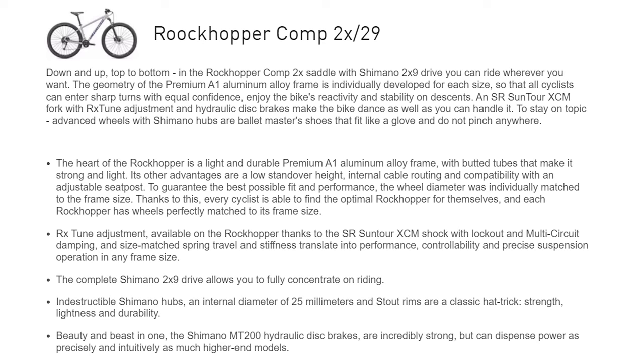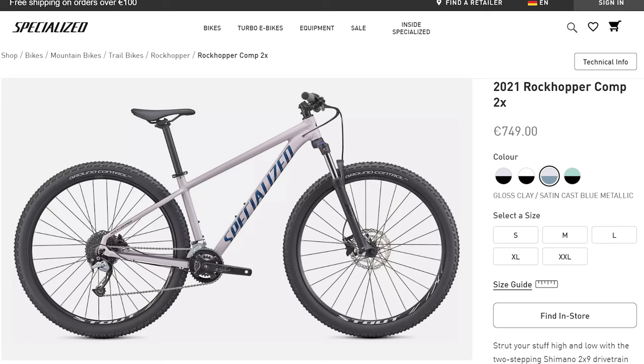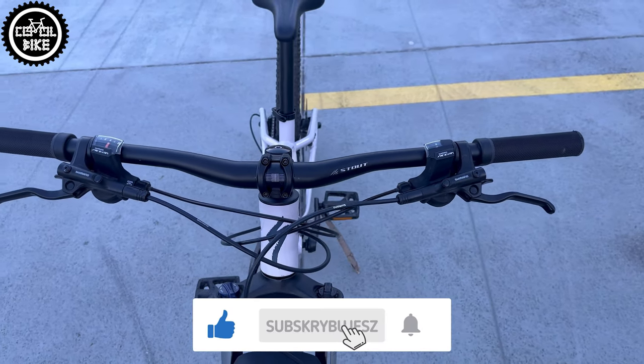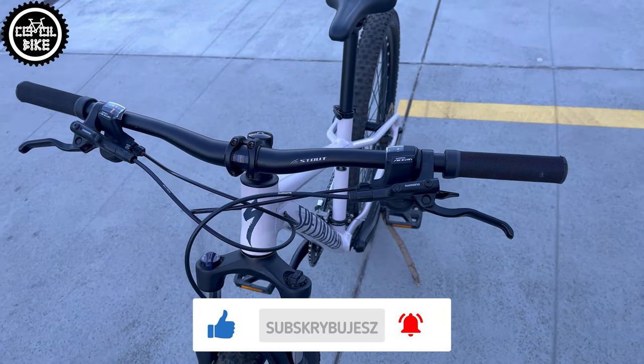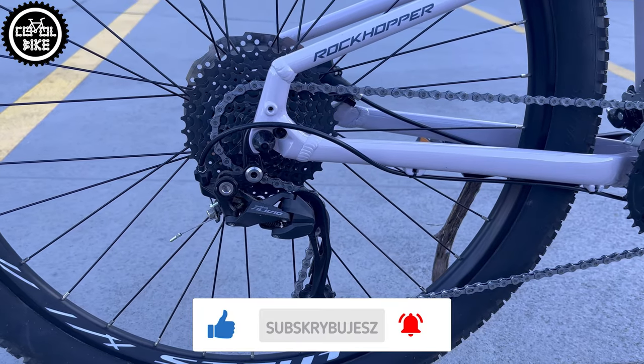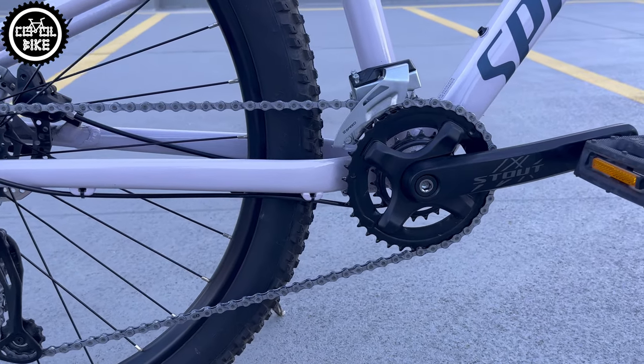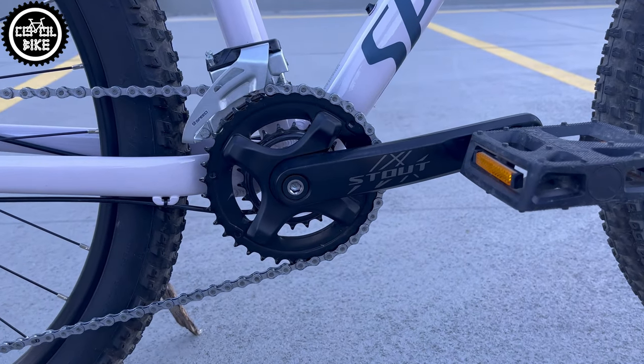The Comp's equipment does not impress, even though it's the middle version and costs over 750 euros. Fortunately, at least part of the drivetrain and hydraulic disc brakes are Shimano products, which cannot be said about the 9-speed Sunrise cassette.